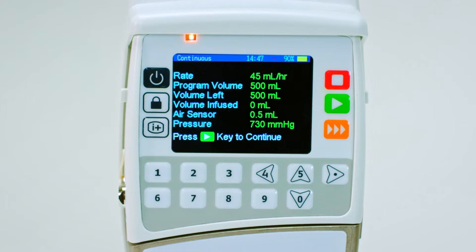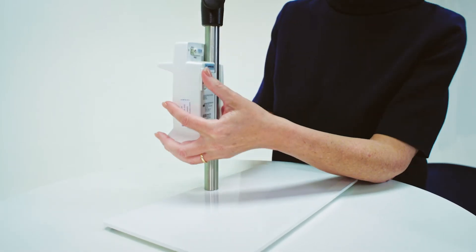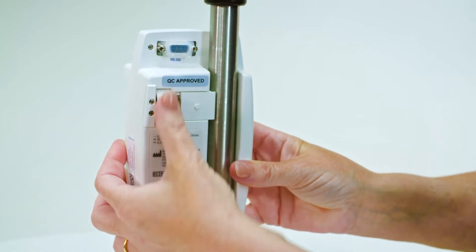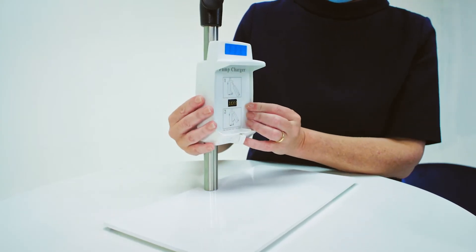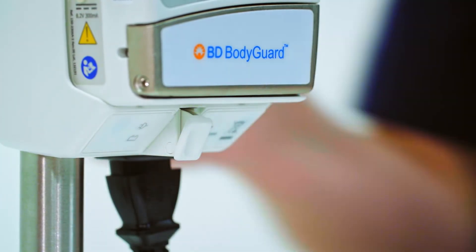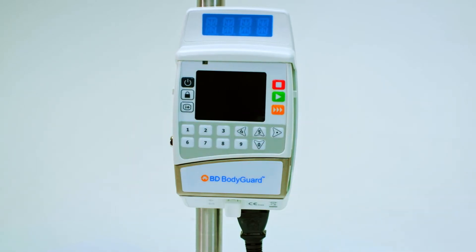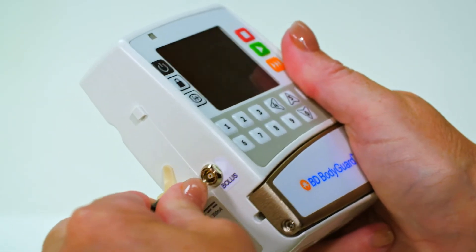First, the pump must be charged. The infusion cradle sits securely to a drip stand if required. Accessories can vary based on your needs and the arrangements made by your healthcare provider. Connect the pump charger to AC power or to the wall charger. Place the top of the pump into the pump charger until the unit clicks into place. The pump can also be charged directly without the cradle attachment.